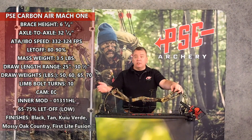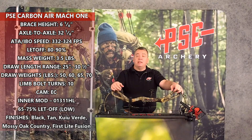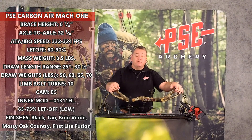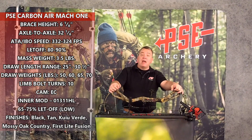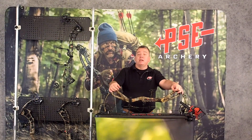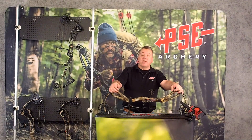Some of the specs on this bow that are kind of important: a 32 inch axle to axle, 6 and 1/8 inch brace, draw lengths from 25 to 30 and 1/2, mass weight of 3 and 1/2 pounds. It comes with the high let-off mods which go up to 90% let-off. It speeds at 332 feet per second.